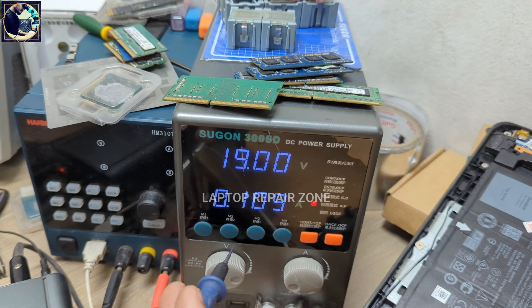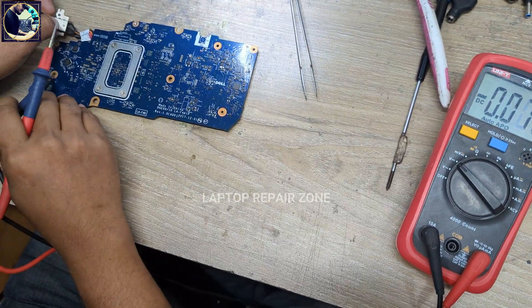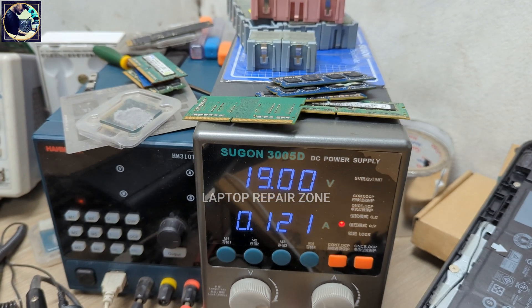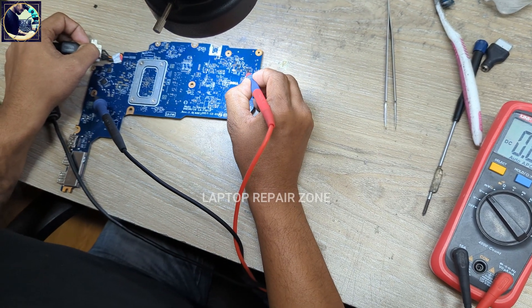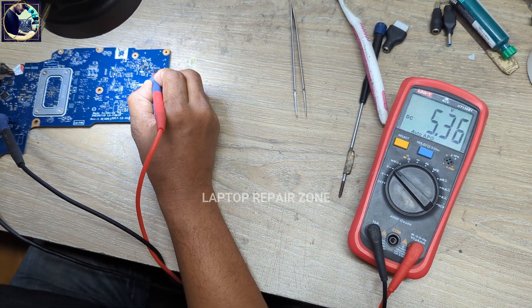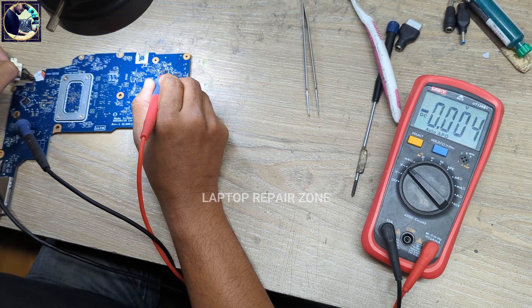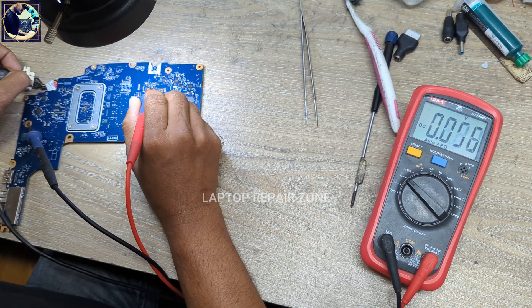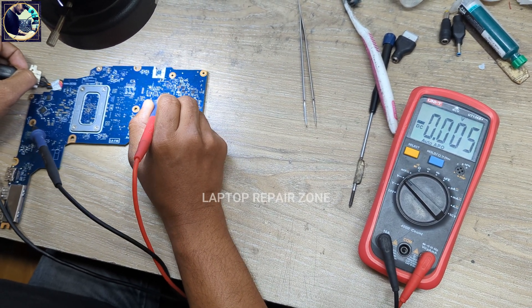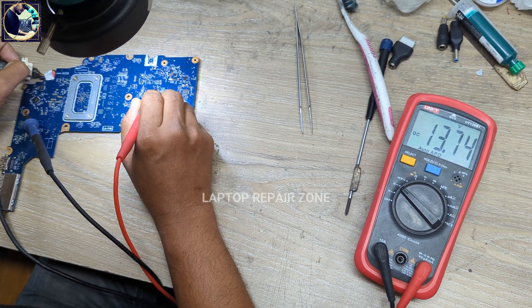As you can see, now it's taking more than 100mA. Let's check the REGN voltage here — it's now 5.36V. And if I check here, 13V is present now. Here also 13V. So it's turning on.